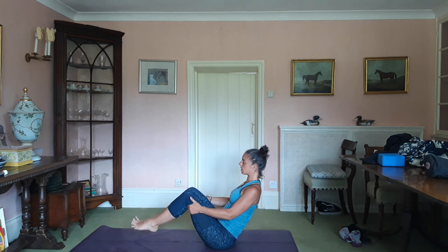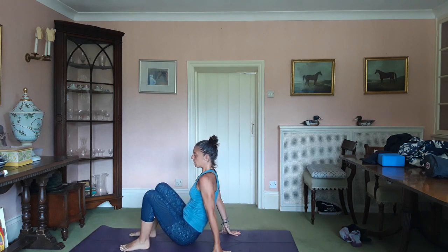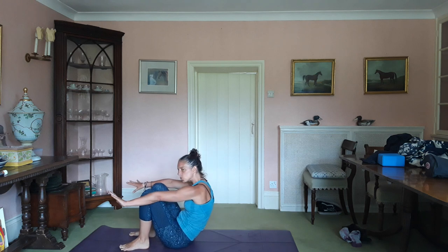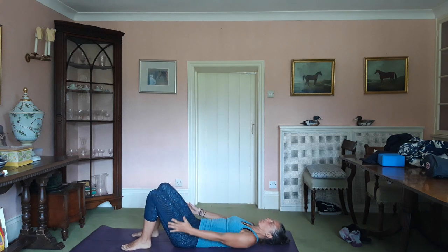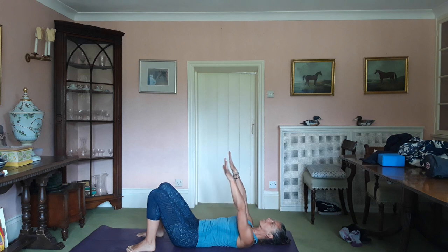Then you can pop your feet down, and we're going to roll down the spine. Inhale, arms up, fingertips to the ceiling. Exhale, turn the palms so they face each other, sink the shoulder blades. Inhale, take the arms out.